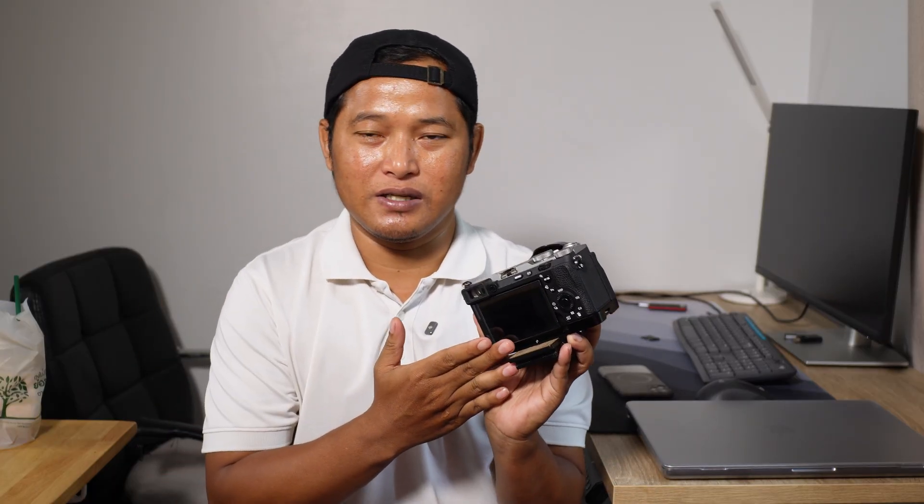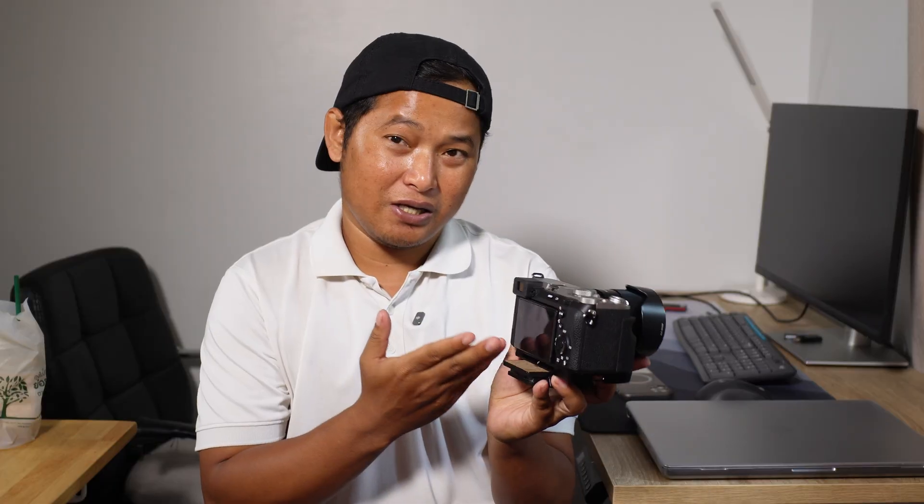The Sony A7C II just got way better with this firmware update. Sony just dropped a new firmware — it is version 2 for the Sony A7C Mark II. I'm going to share with you guys what's new in this update and also a little bit of a test as well. So let's go ahead and check it out.